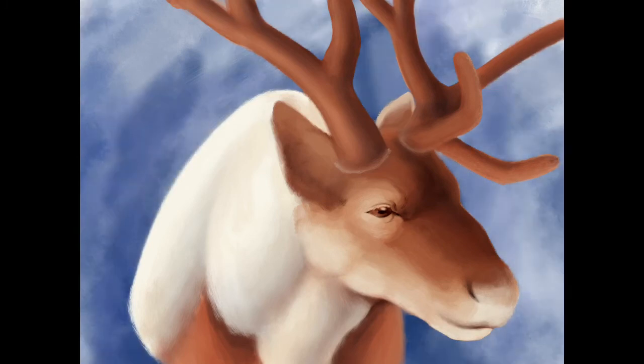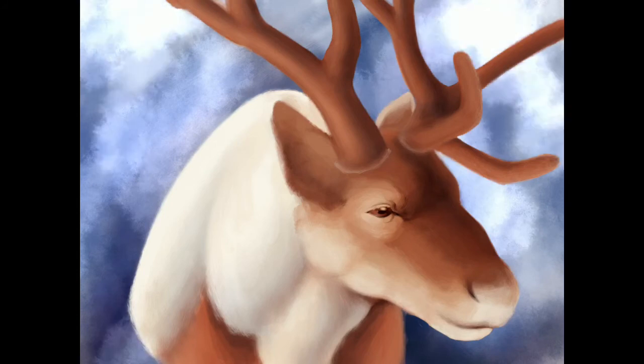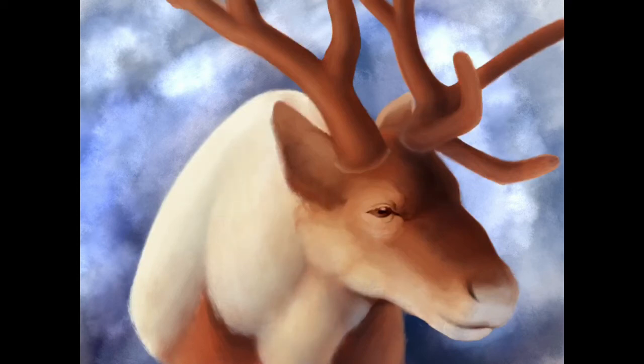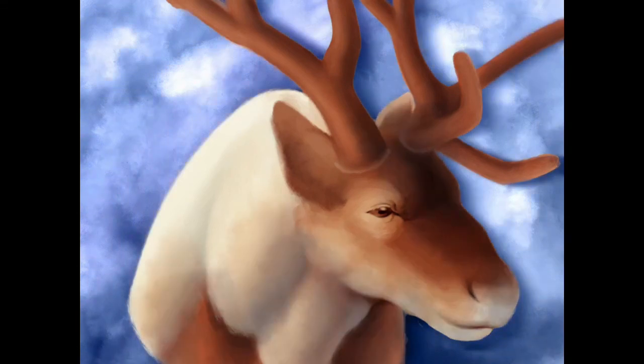I decided that the background needed to be a bit more fun. We're close to the end of the video because I saved the background for last. I started going over it with some different blend modes on the brush, so that it looked more like abstract painter stuff.